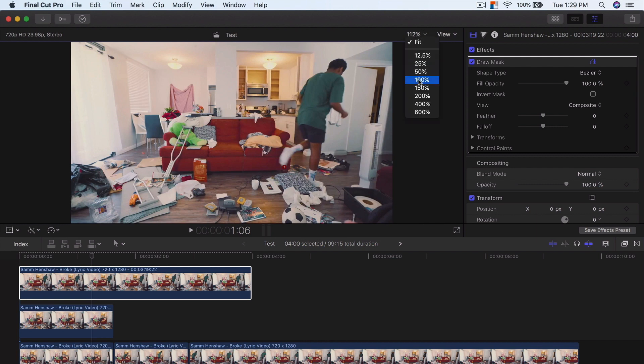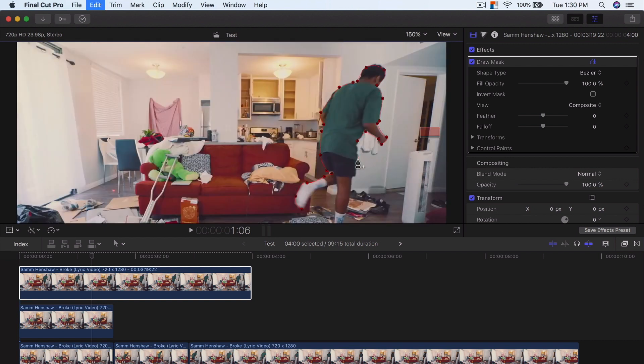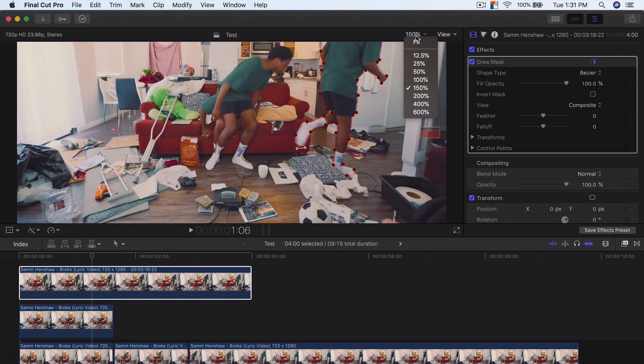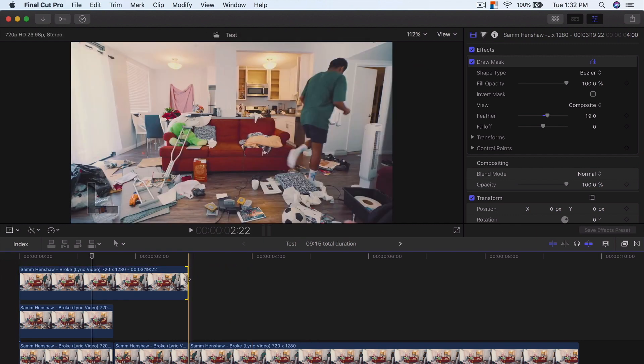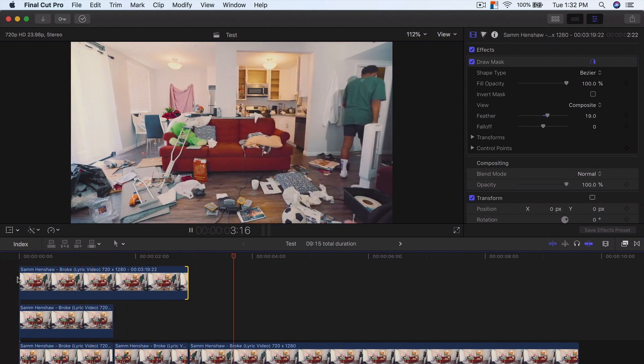We're going to go to Draw Mask and select him again — clicking here, going to 150% and selecting him again. I'm going to right-click and do Smooth so it makes it look like a clean edge. Then I'm going to go back to Fit. Now if I click off of it, you can see that we can feather this out. We drag this below toward the end — where we started the freeze frame, that's where you want it to end — so he jumps directly into that freeze frame. Now if I push play, you're going to see how he stands up and then goes there — and voila.